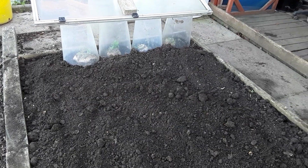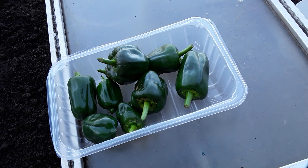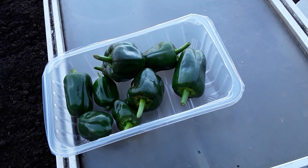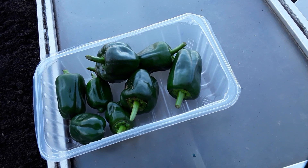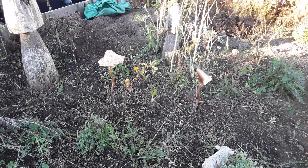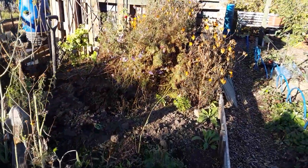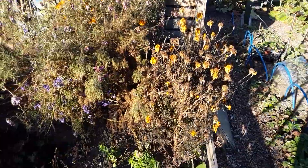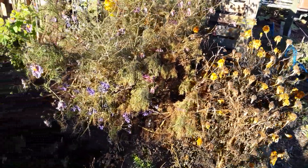This was the harvest of the peppers before we had that severe frost. I'm glad I took them off - at least we've got another couple of weeks' supply. Let's go and have a look at the wild flower garden now. This bottom end we actually put some flowers in, and as you can see some of them have gone now. I've already taken some seeds off these marigolds.